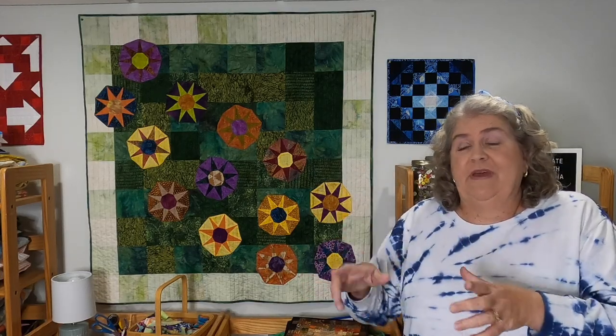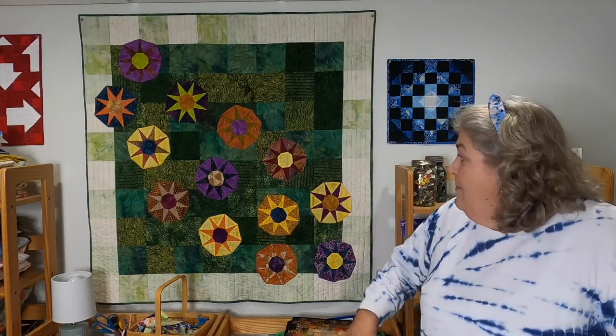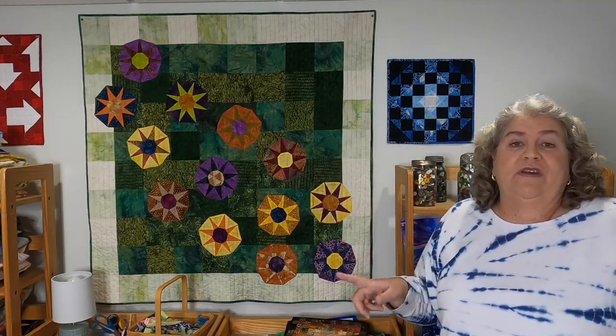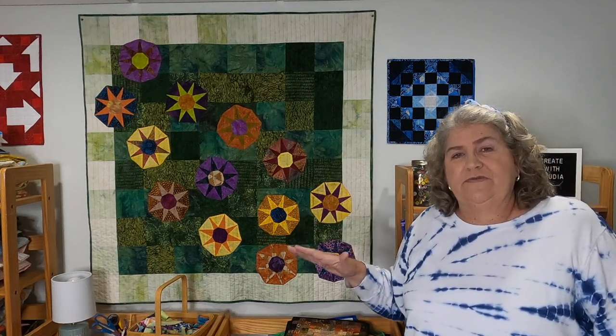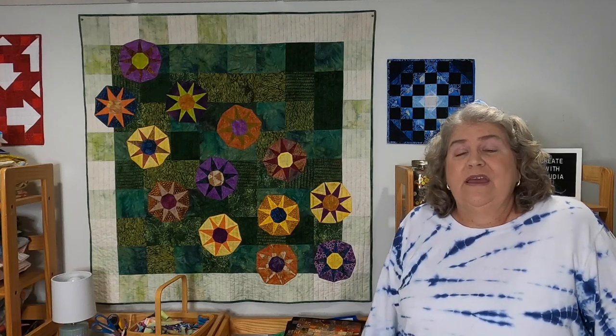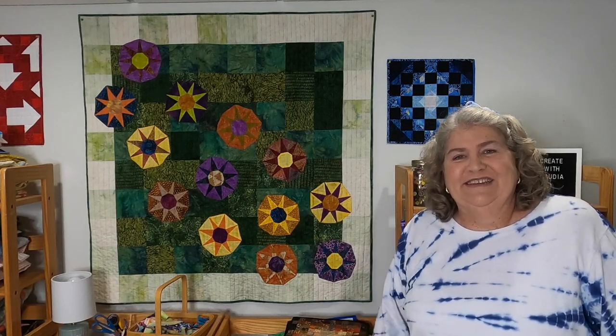Once that was all done, I left the paper in the shapes, set them aside, and then decided what I was going to do with the backing. The backing is just various scraps of Island Batik greens and dark greens, and the border is some of their various creams — from all sorts of fabric collections. All from my scrap bins. So keep your scraps — they're great for things like this.